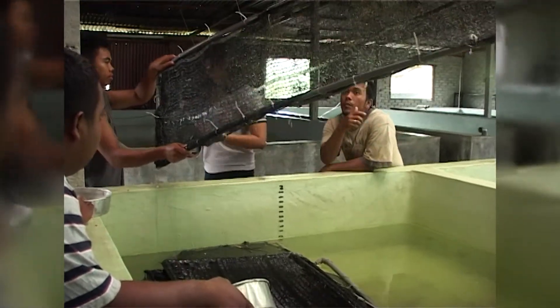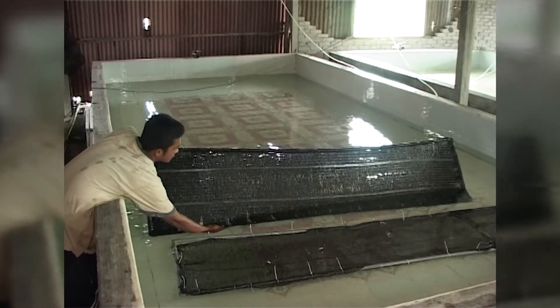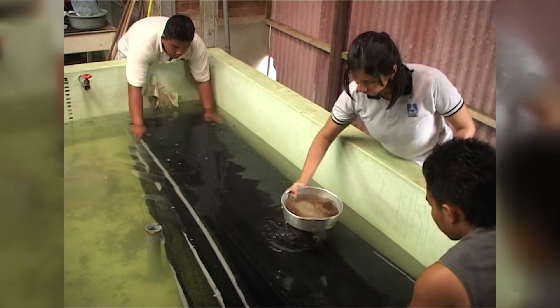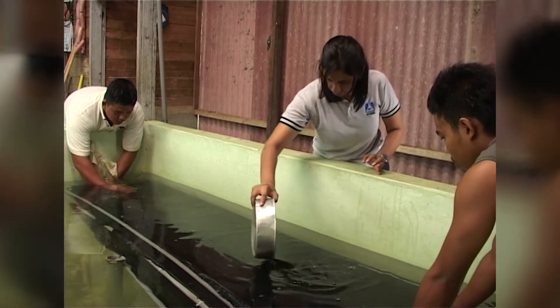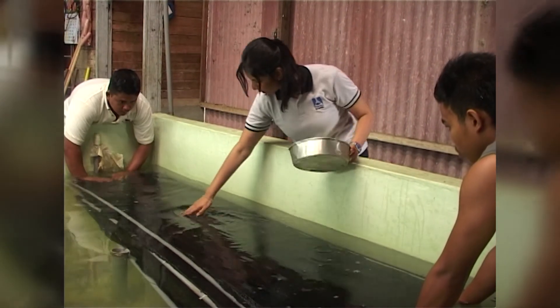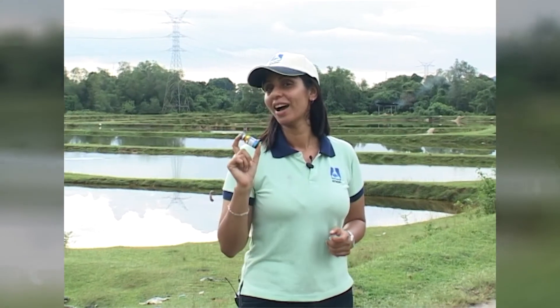Eggs should hatch after 24 hours. By using Overprim to inject your male and female fish, you can synchronize their spawning and produce eggs with high fertility and viability.